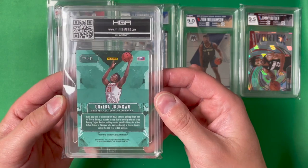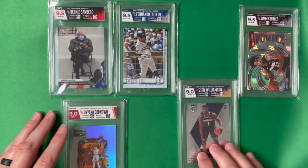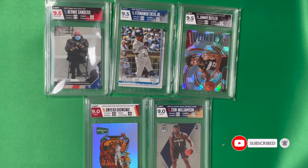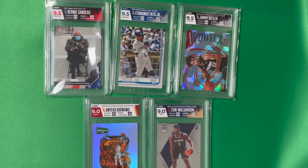There you have it — my five cards submitted to HGA on my first ever submission. We scored three 9.5s and two 9s, so we were three for five on gem mints. I'm pretty happy with that percentage and very glad to have these back. Please hit the subscribe and like button and the bell icon to turn on notifications. Let me know your thoughts on HGA and if you've gotten any cards graded with them. As always, thank you for watching and enjoy collecting.